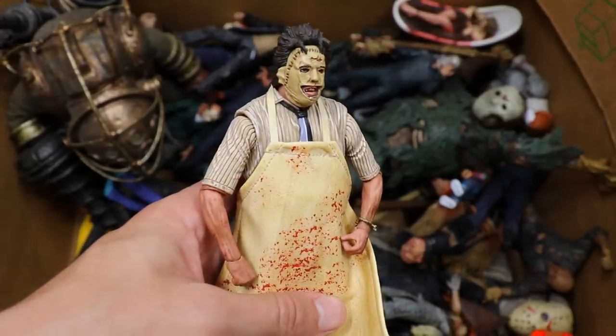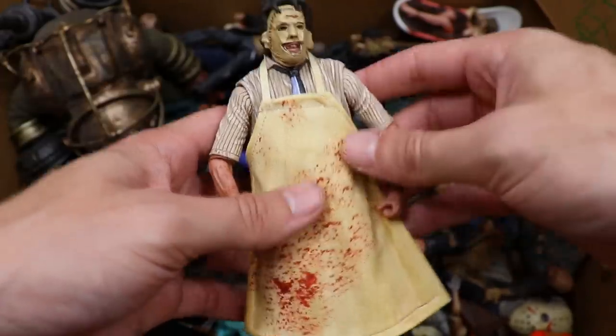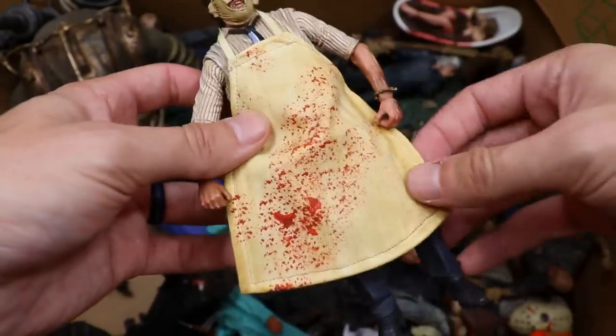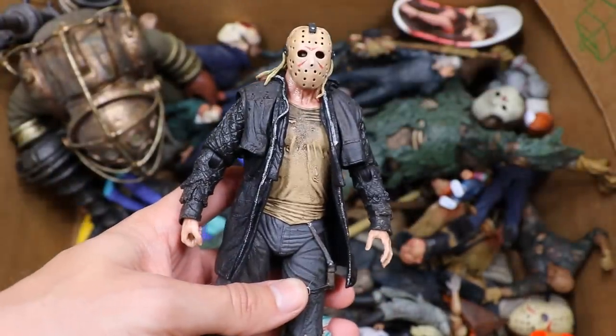We do have the Leatherface figure, which looks amazing. Doesn't this look so much better than the Atari version? It's not just one solid green piece. I love the apron on this one with the blood splatter — that looks fantastic. It came with great accessories, I like the jean color, I love this Leatherface, I think it's awesome.